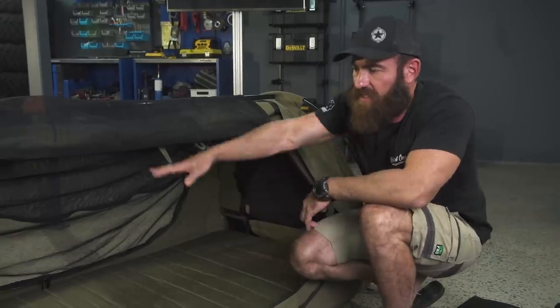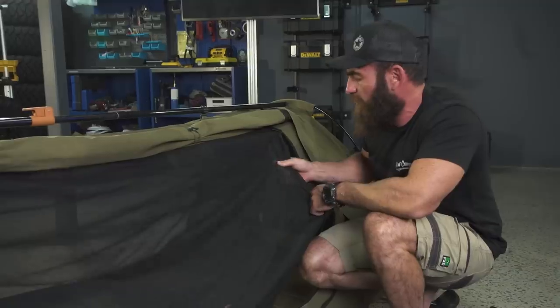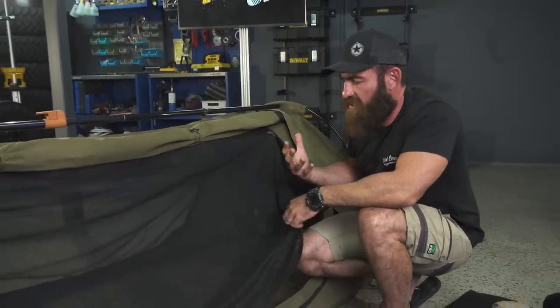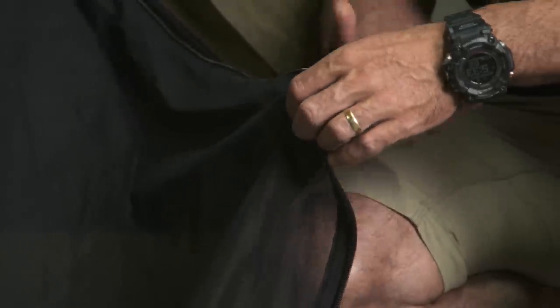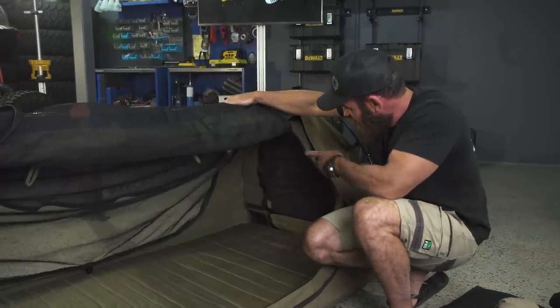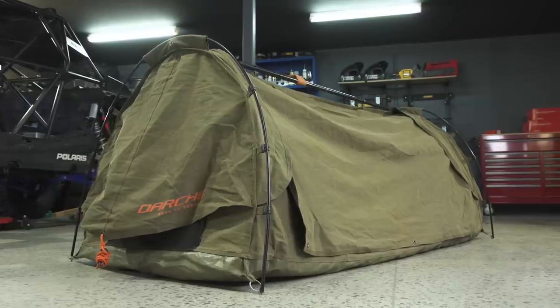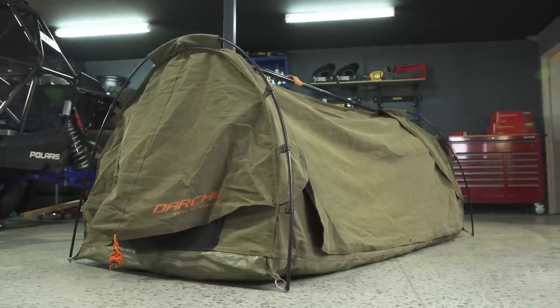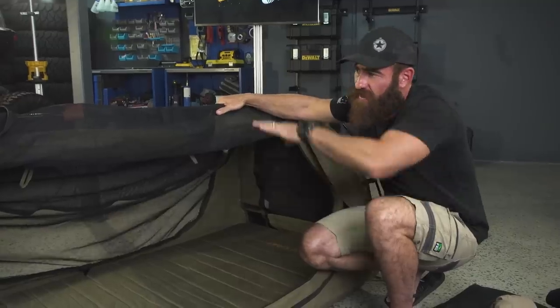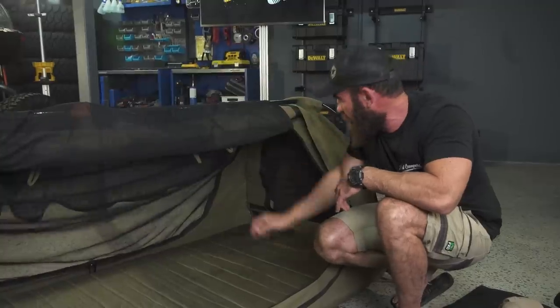You've got 360 degrees of ventilation all the way around, with a really fine mesh for midgy-proofing. If you're in areas where bugs aren't an issue, I would leave all of this rolled up — there are little hooks and loops to roll everything up. You've also got ventilation at the front and back of the swag, and little awnings with guy ropes so you can peg out either side and still get ventilation coming through even when it's raining.